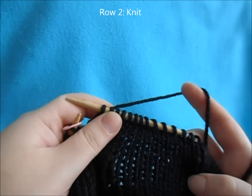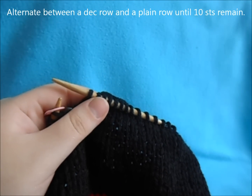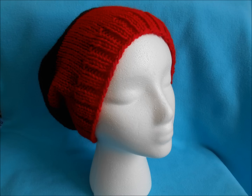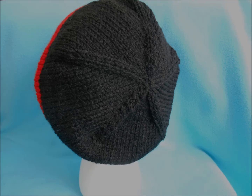Then we're just going to work a plain knit row, and keep alternating between our decrease row and our plain row until we end up with ten stitches in total. Then you're just going to weave the end through and pull tight the top of your hat. Here you have an easy beanie if you want to just leave it here. If you want to continue and make this more of a Mickey/Minnie Mouse inspired hat, we're going to start on our ears.